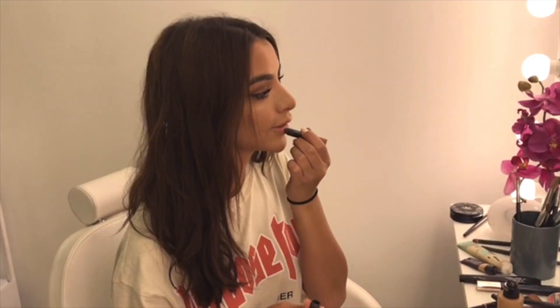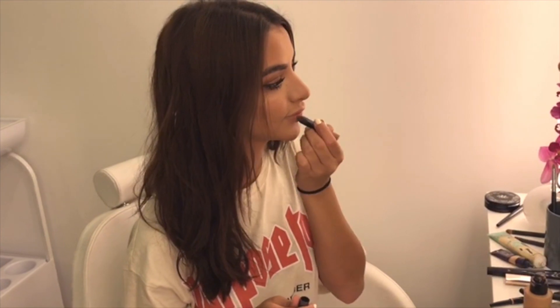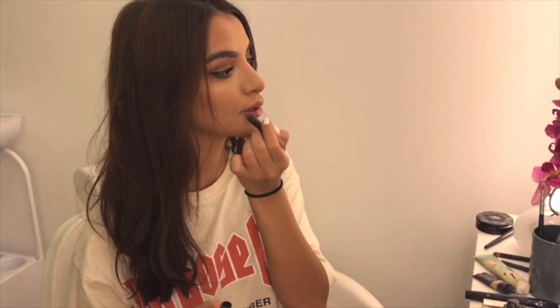For the lips, I always use this — it's from NYX, it's like a crayon. And we're done! Voilà! I hope you guys enjoyed it and have a nice day.